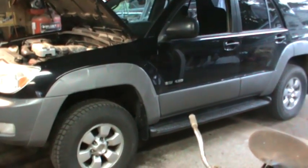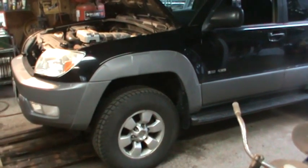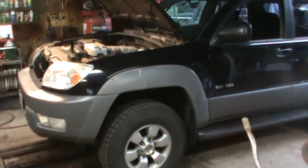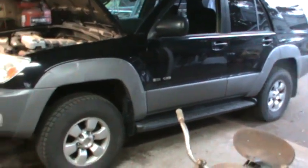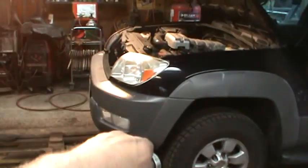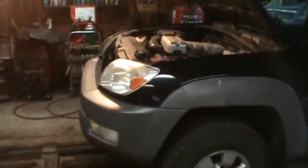I took it for a ride and everything seems fine — it rides down the road nice and it's got the lift it should have. I don't think I want to add the rear lift — I think it's just about right the way it is. You can definitely feel the nose sits up higher when you're driving it, and getting in and out is a little bit higher too.